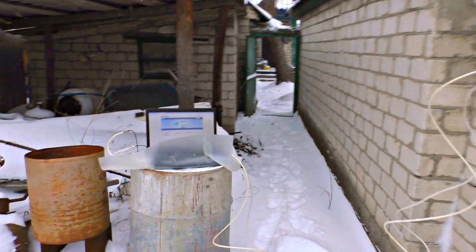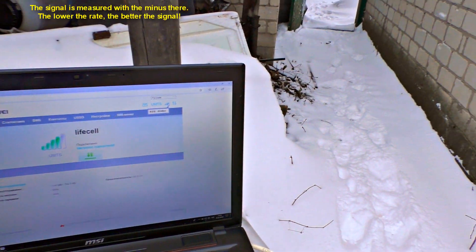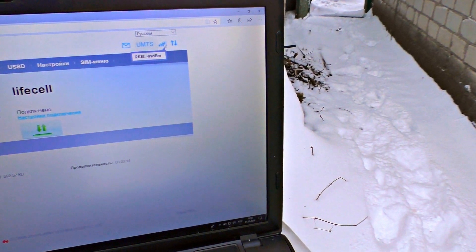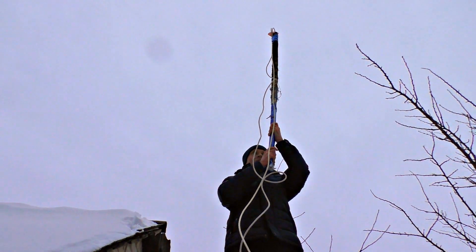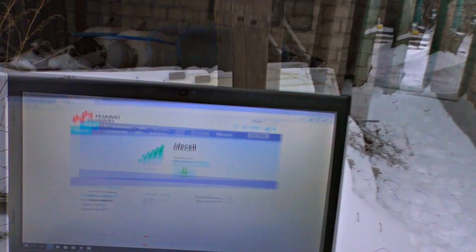I'm slowly spinning the stick with the gun and looking at the signal strength to find the right direction. The signal level goes from -87 dB to -92, then -89, -87, -96, -98. So to sum up, the signal really depends on direction, so I need to point my antenna directly at the station like a rifle.